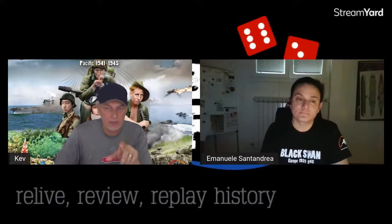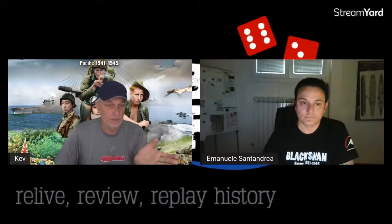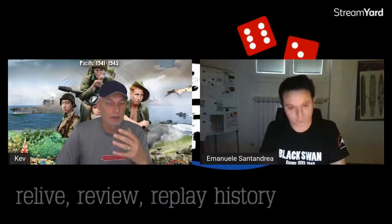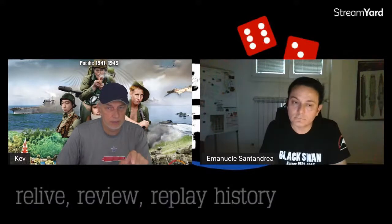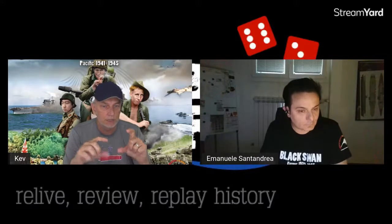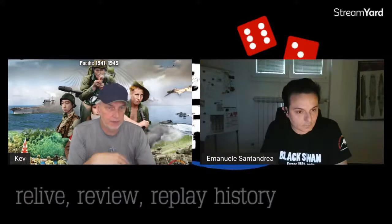So let's get into some mechanics. In this game you have a production capacity — there's a cycle of building your armies, navies, and air forces. Tell us about production. Are there also technological changes — do ships get better, do submarines get better, do aircraft get better as you play through the game?